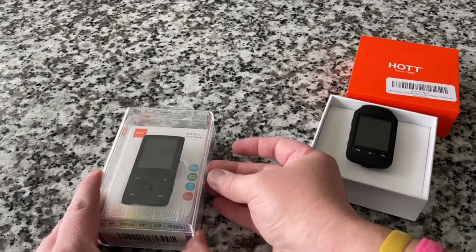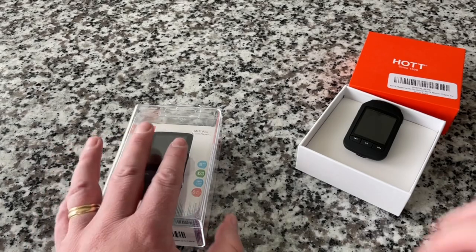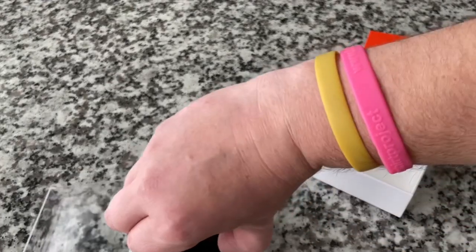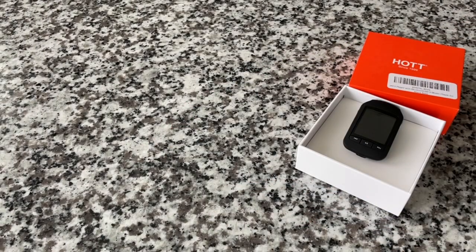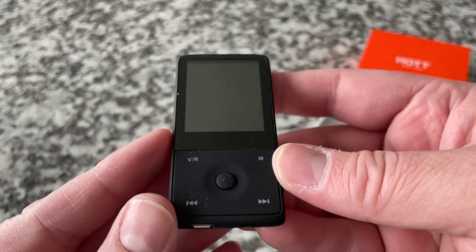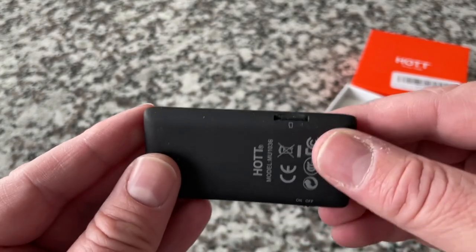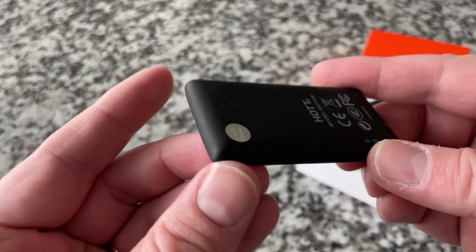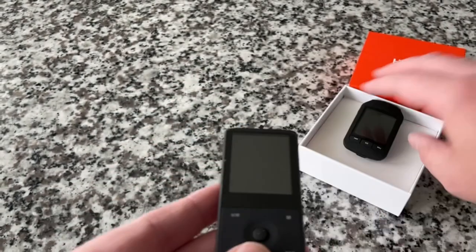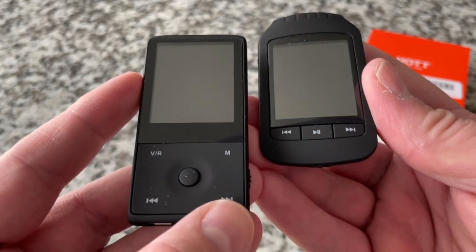I put both of these back in their packages for the sake of this show, but I have had them for about a week and used both of them. I wanted to give you the unboxing experience. This other unit right here is a different design. It has the same micro USB, a similar menu system although not exactly the same. Feature-wise, it runs off an SD card, it's got an on-off switch, but there's no physical volume. And I'm going to tell you right now, that's one of my main gripes on this particular unit — the lack of physical volume control is fairly convoluted.